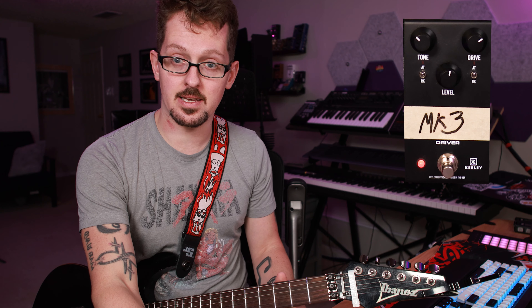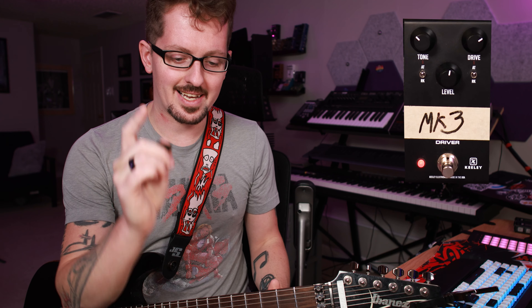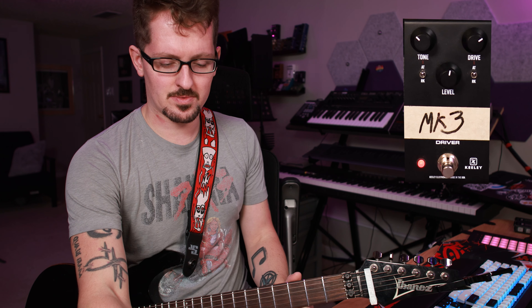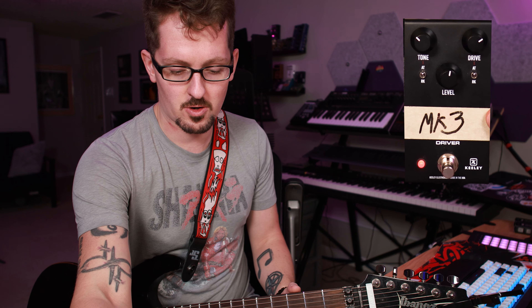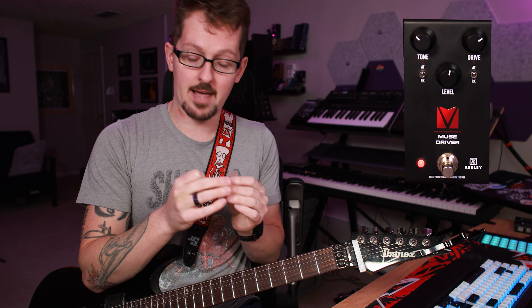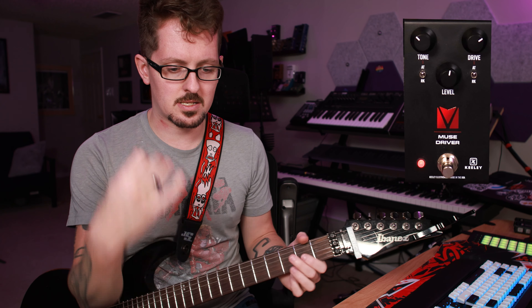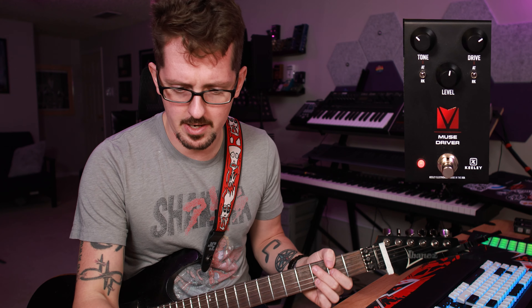At some point shortly after the Muse Driver was put out by Keeley, there was some legal stickiness. I don't know the whole story, but it got rebranded into the Mark Three Driver. If you're looking for this on Sweetwater or Thomann or wherever, it's the Mark Three Driver now — same pedal, just a different name. I'm going to keep saying the Muse Driver because that's what I have in front of me.